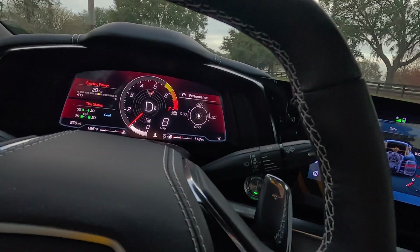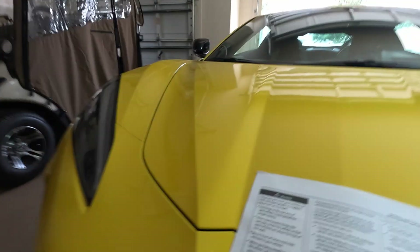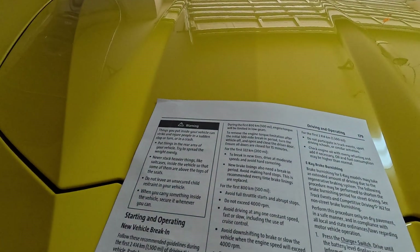Today we're going to talk about burnishing your brakes. The brakes happen to be carbon ceramic brakes — if you have them on your E-Ray, which you do, they all come with carbon ceramic brakes. But if you happen to have them on your Z06, it'll work for you here too.